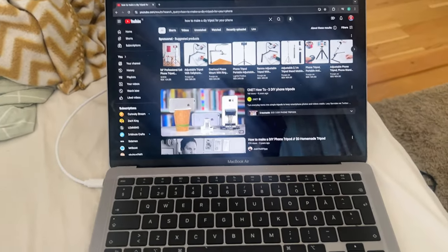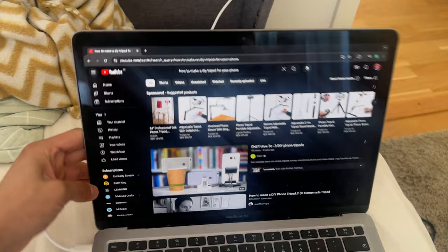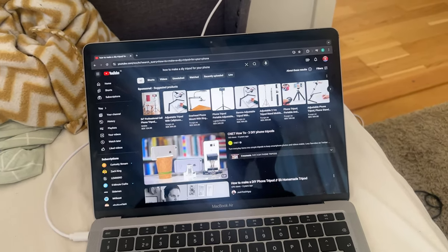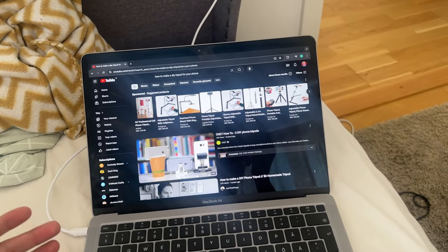It might look really flashy — like, how do you say you can't afford a tripod if you have a MacBook? But this computer is a really good computer and I got it from my school. When I finished school they said you could keep it.